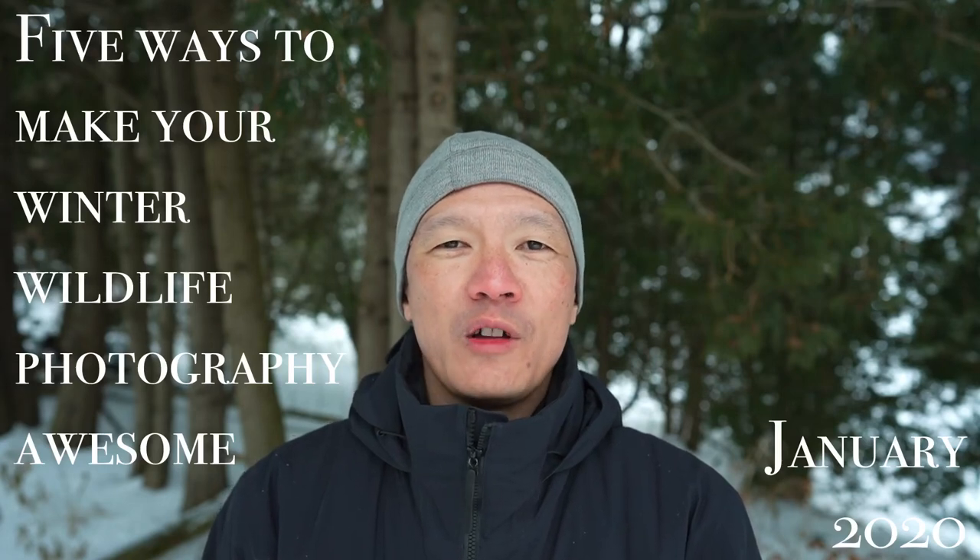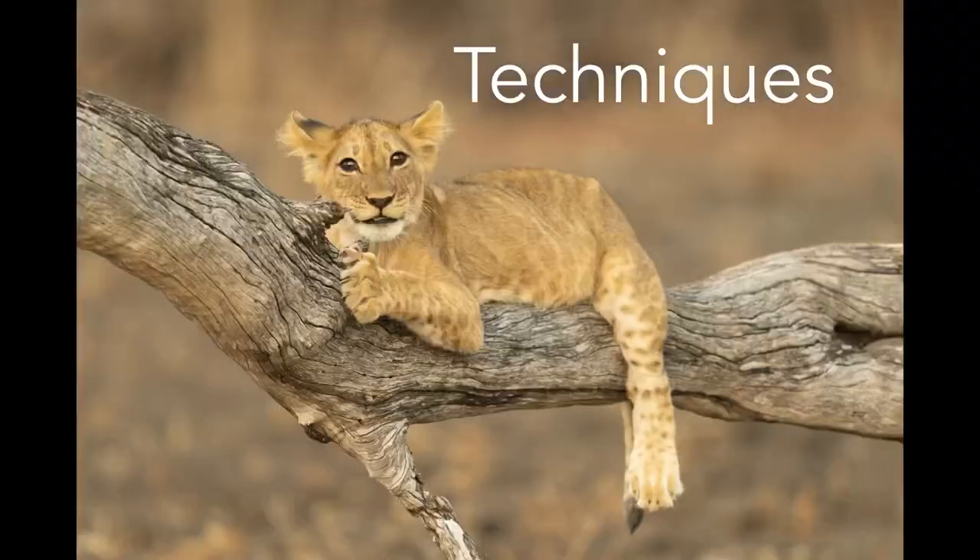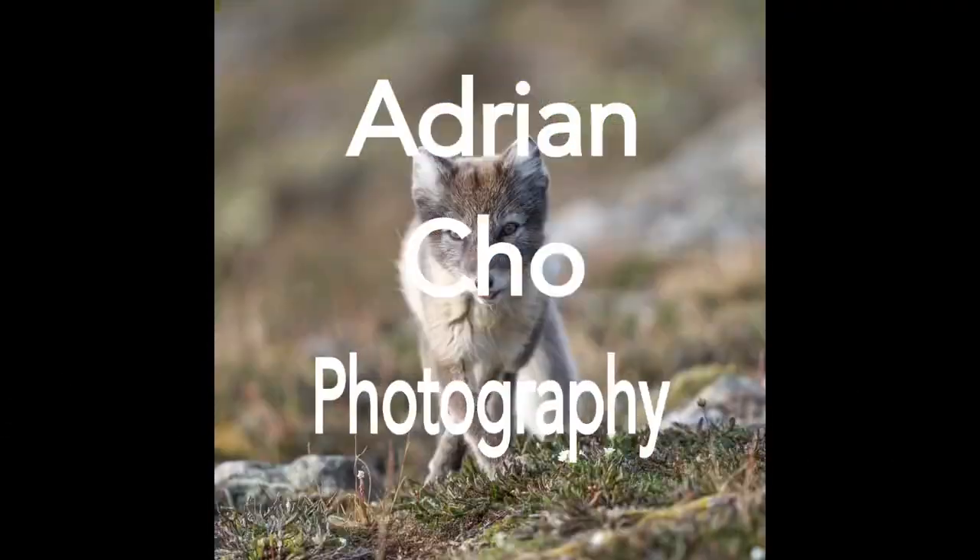Here's five ways to make your winter wildlife photography awesome. It's a wonderful time in the northern hemisphere for winter wildlife photography, and even if you don't live in a place where it's winter right now, perhaps you'll have an opportunity to do some wildlife photography when it's cold later in the year, or perhaps you'll visit a place where you'll have an opportunity.